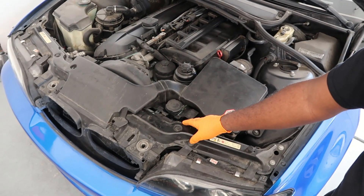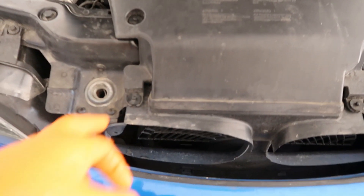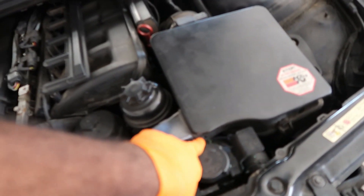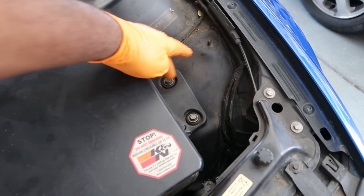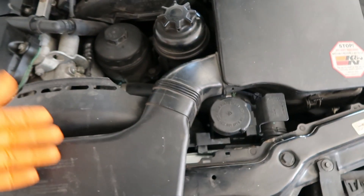First thing I'm going to do is get the air box removed — it's pretty simple. You'll remove these clips right here, use a screwdriver, press inside here, pull it out, then pull these two bolts and disconnect the clips back here — one clip there and one clip there. Then I'll pull the box out and show you exactly why I'm changing the upper radiator hose.